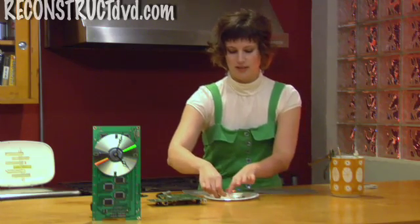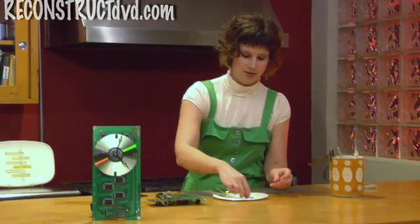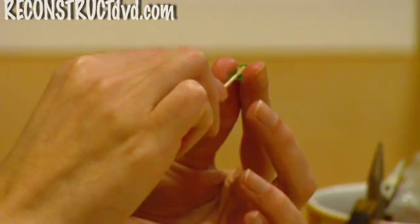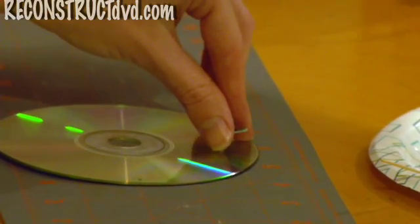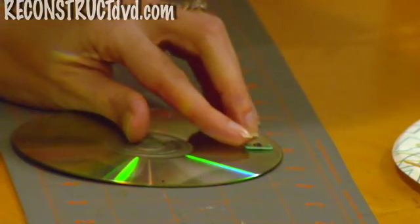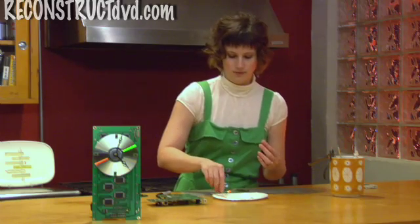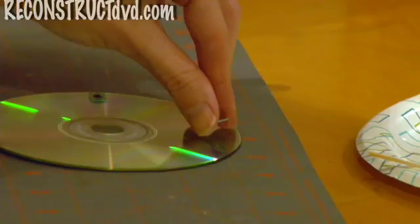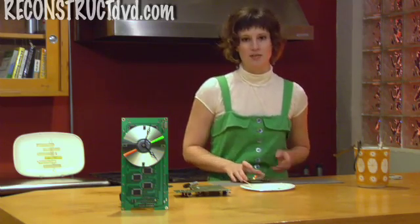Then you mix the two parts together with a toothpick, and you can also use the toothpick to put the glue onto your little guys. Just slather it on like frosting and put it onto the dots that you marked. I have another clock base that I finished ahead of time, so I'm going to put this one away for now.